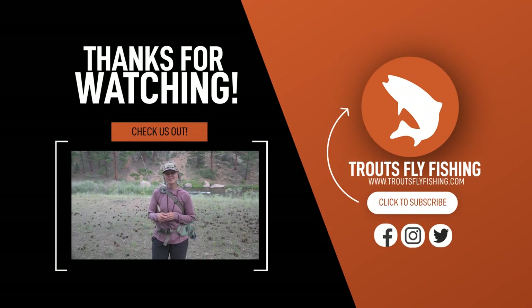Thanks for joining us for this installment of Trout's Tips. For additional parts of this series, visit our Trout's YouTube channel and don't forget to like and subscribe.